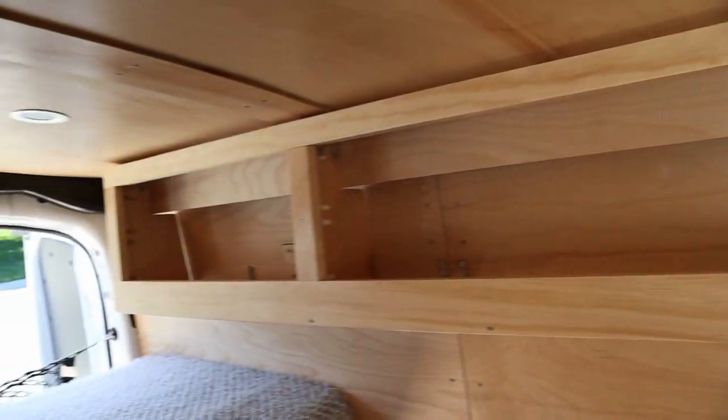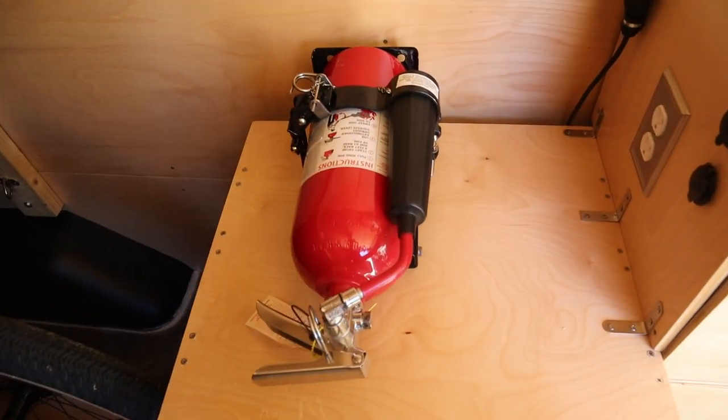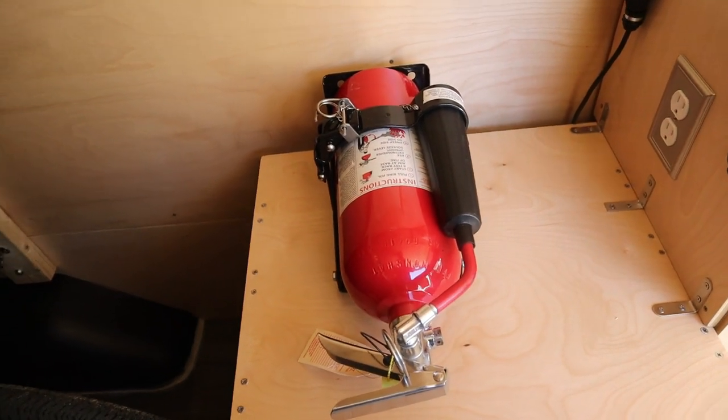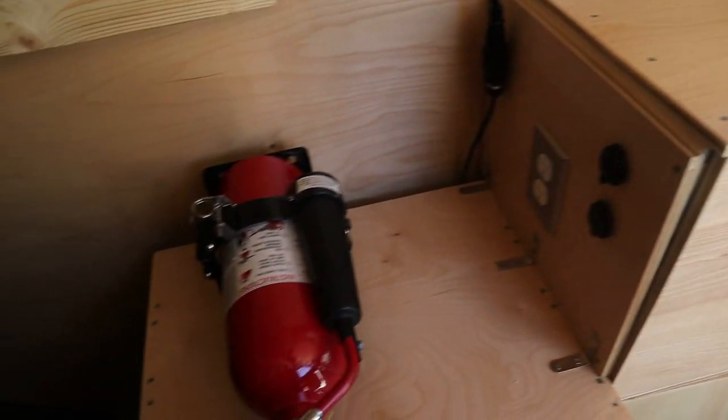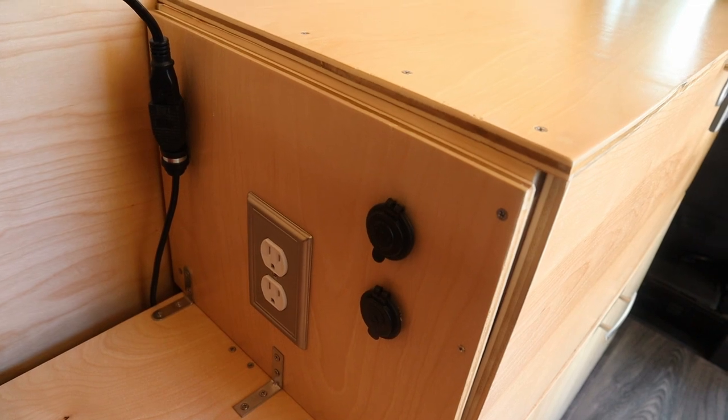The other thing I did today was install a CO2 fire extinguisher pretty close to where I'd probably need it at the galley, and also installed a second 12-volt outlet at the top. All right guys, that'll do it for this video on the storage shelving over the bed. If you like the content please give me a thumbs up, and if you haven't subscribed to the channel already please do so — it would greatly help the channel.